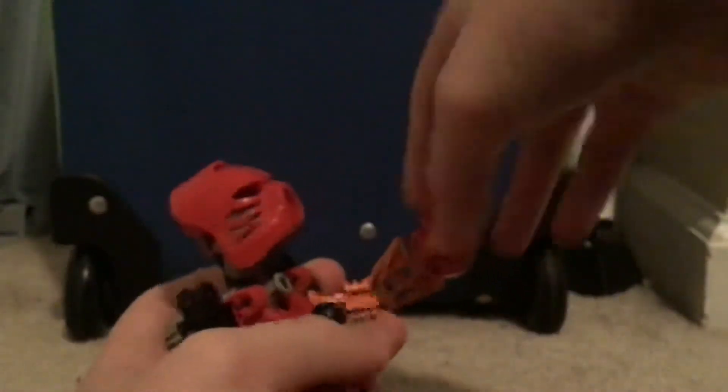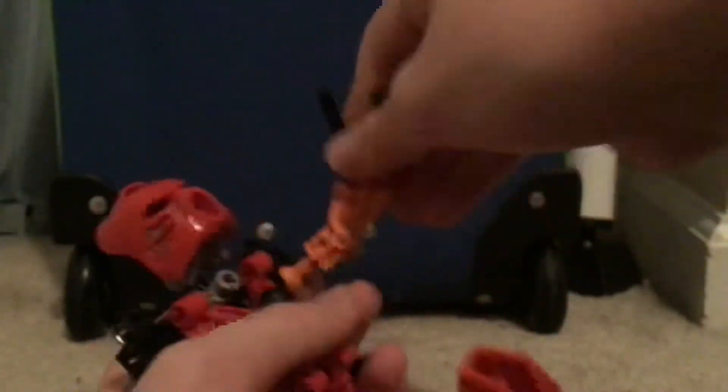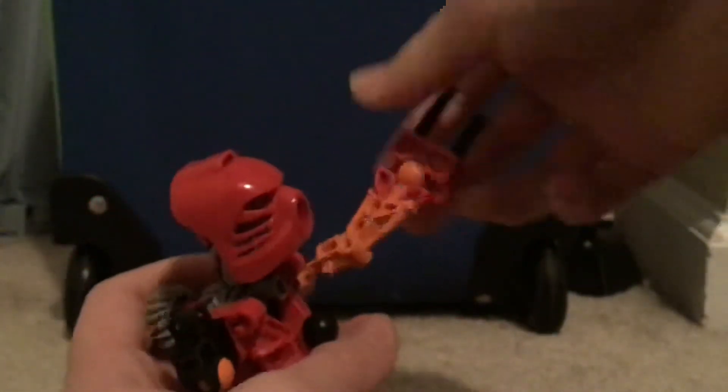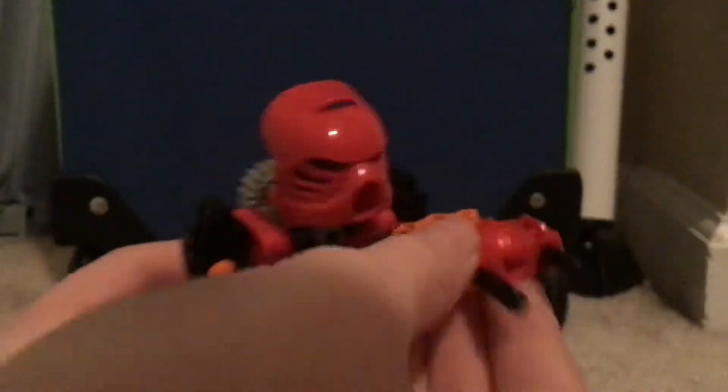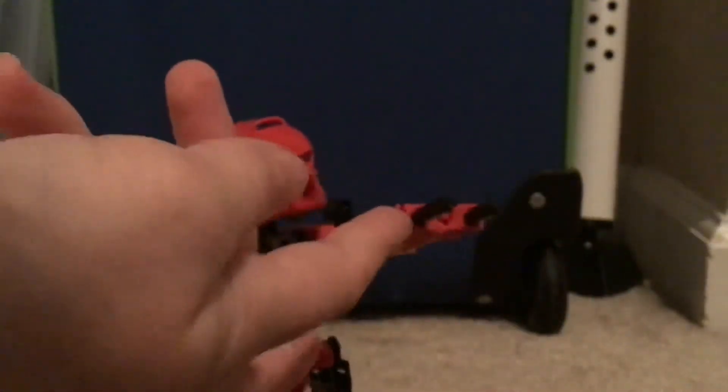You have no idea how hard it is to review these. This hand-shield-gun thing - I like it. It's just this weird hand piece, but it kind of looks like a gun if you twist it out. I don't know what LEGO was thinking - like, should we make a hand? No, let's make this thing. It's beautiful, isn't it?